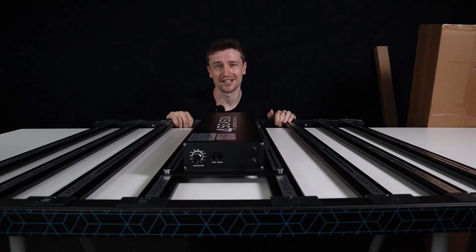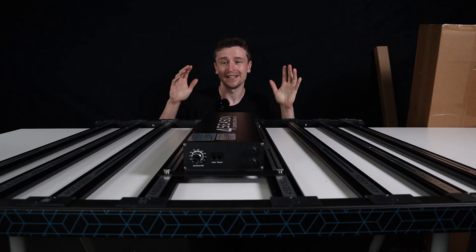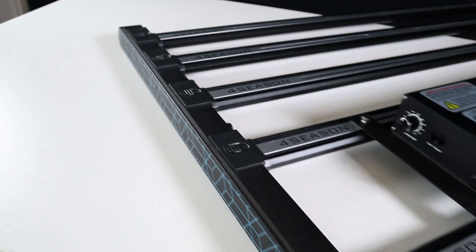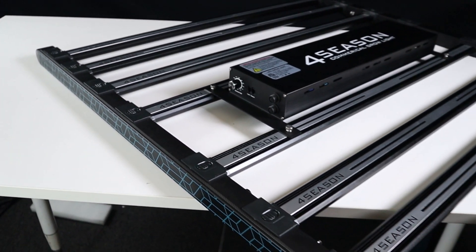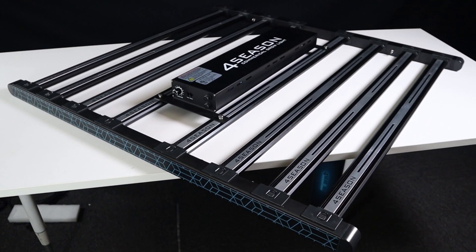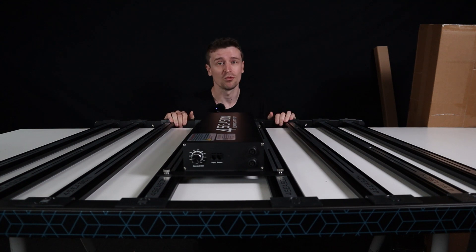All right guys, as you can see we've got a bit ahead of ourselves here and we have completely assembled this panel. Here it is — this is the 1000 watt Helios. Not to be confused with the Elite Series. This is the successor to the 800X, and this thing is an absolute weapon with a few key changes that we'll get into shortly.